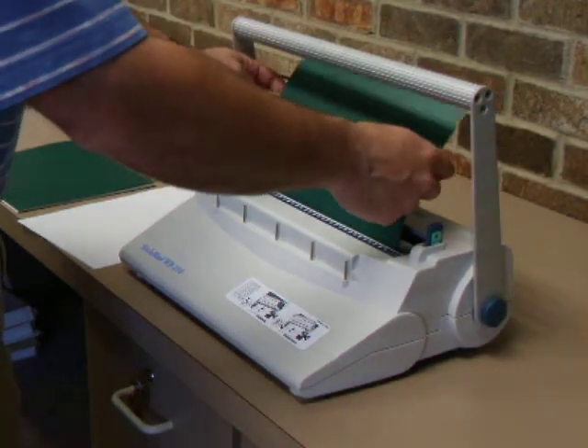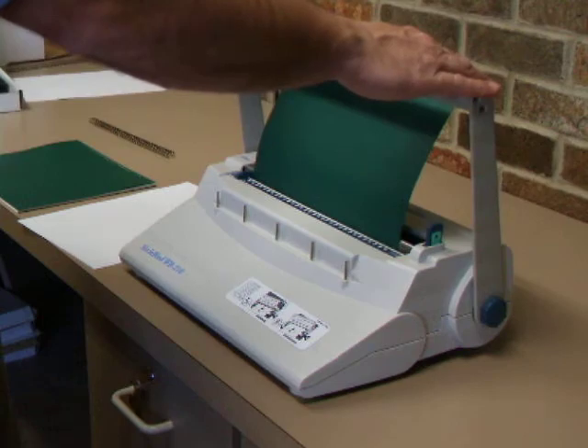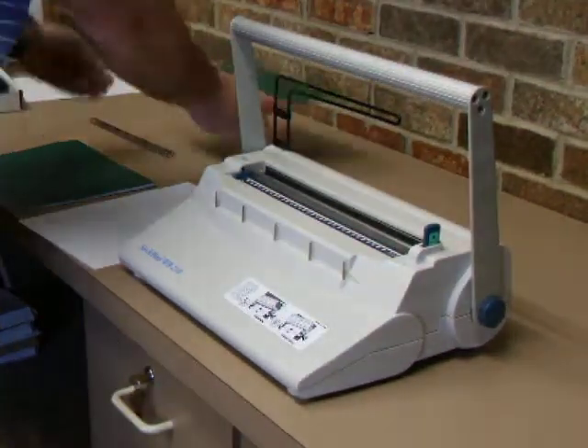Insert your paper, fold it on the other side. When you're punching cover stock, only punch one at a time. Pull down on the handle, pull it out, and set it down.